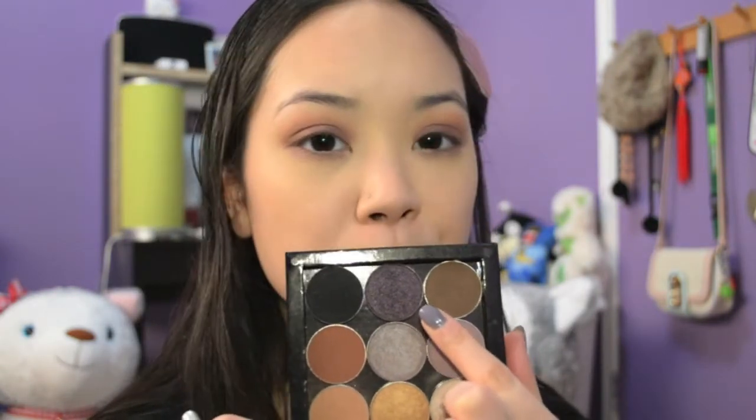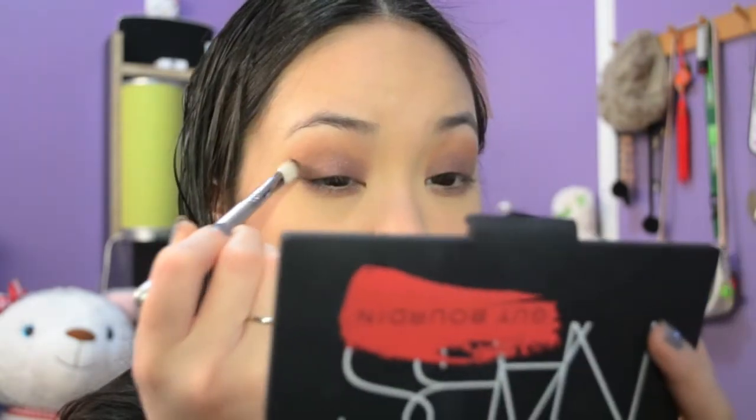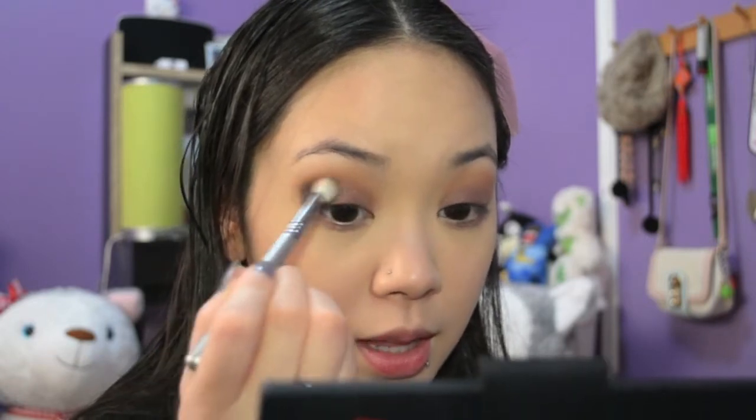After applying the crease color, we're going to work from the outer corner inwards, deepening up that color with this shade — a deep purple with some sparkle called Drama Queen from the Makeup Geek Eyeshadow Collection. Make sure you tap off the eyeshadow first so you don't have a lot of fallout, because these shadows are very pigmented. Tap first, and then once you've got some product on, start blending it out.